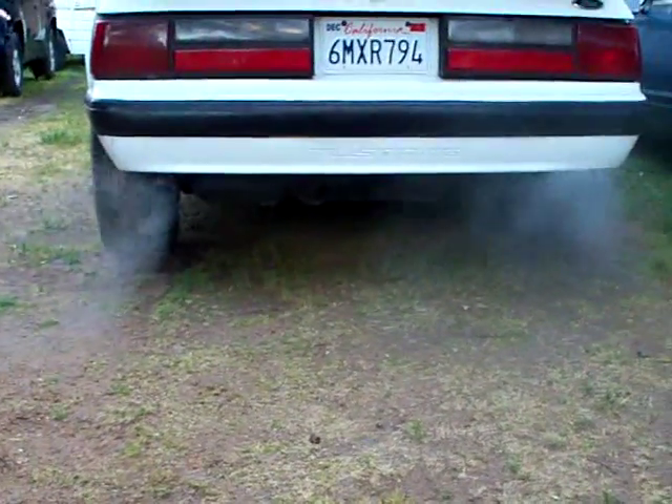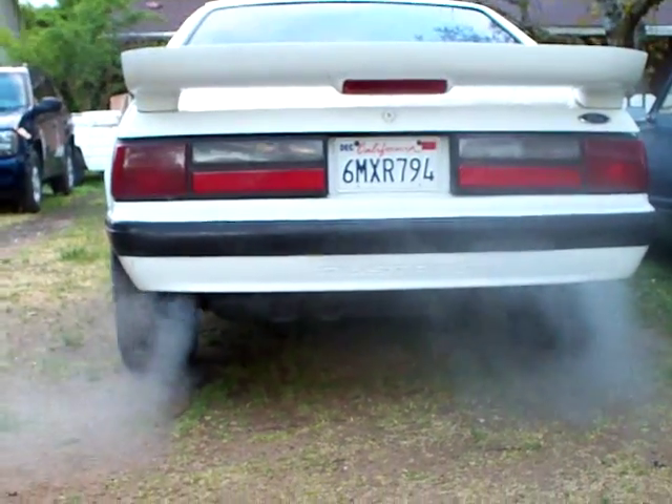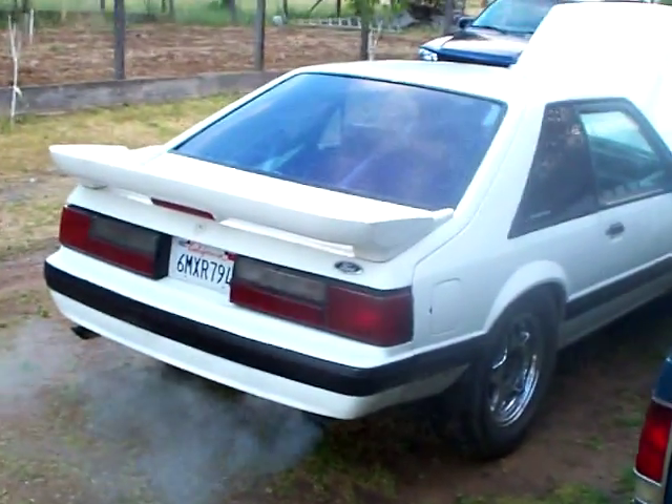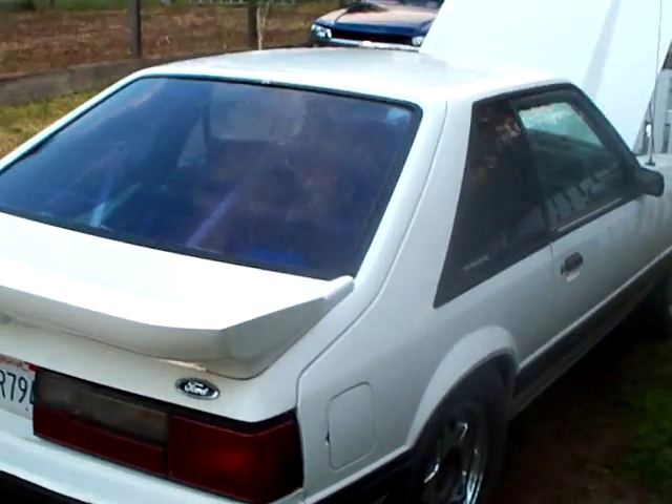Just started it up — a little cold out here right now in California. Runs and drives great, fast car, nice clutch. There's a stage 2 clutch in it, I think that's what it is.